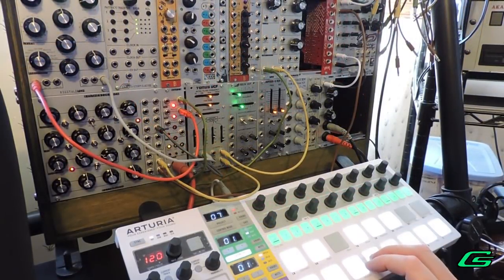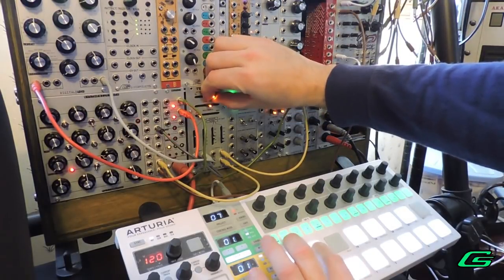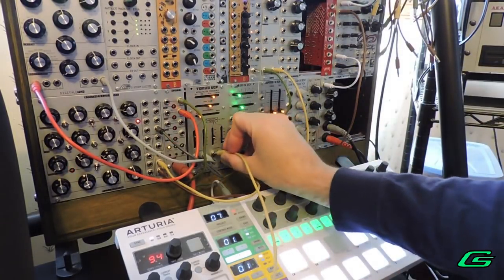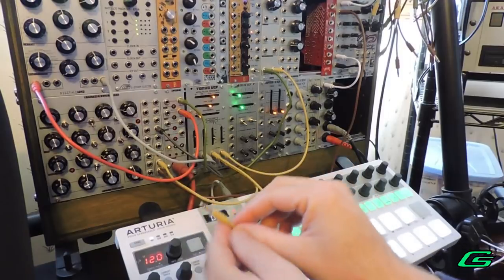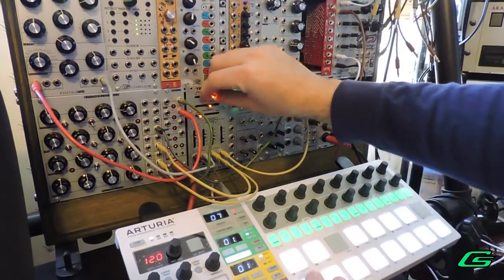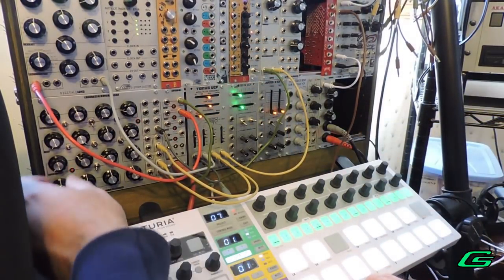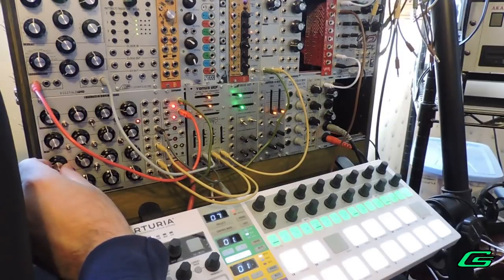On this last sound I'm using the onboard envelopes of my Pittsburgh Synthesizer Box to control the cutoff of the frequency. It allows you to sweep in an attack, and it also allows you to hold the note much longer.